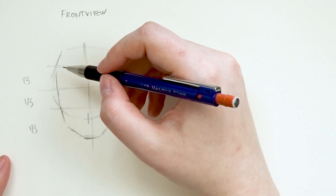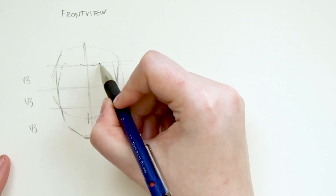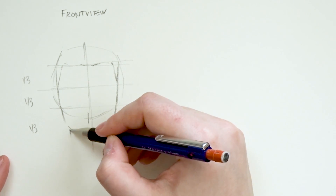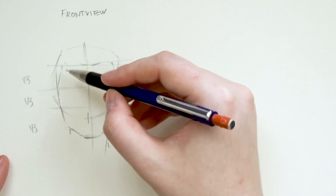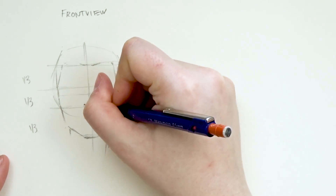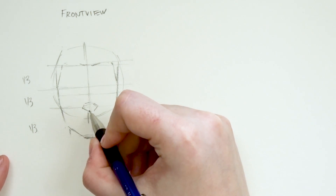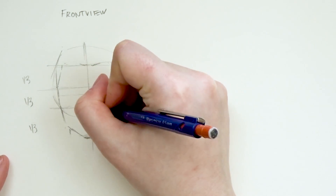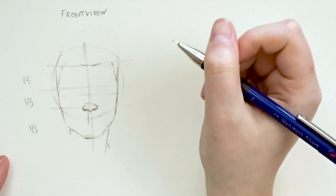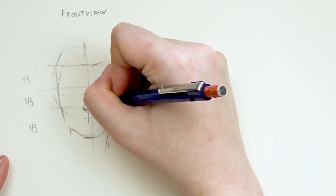These three or four lines that you've drawn horizontally across your face will determine where certain features will go. The one at the very top is going to be the hairline. The one in the very center is going to be where the nose will appear. The one between the very top and the center is going to be where the eyes are. And the very last line is going to be where the chin ends. You can really use these lines to help structure your face, and I feel this method works really well to get some great proportions.